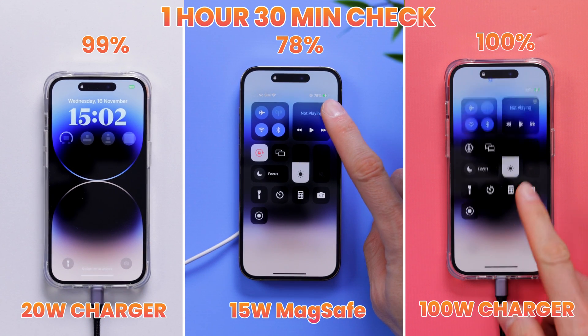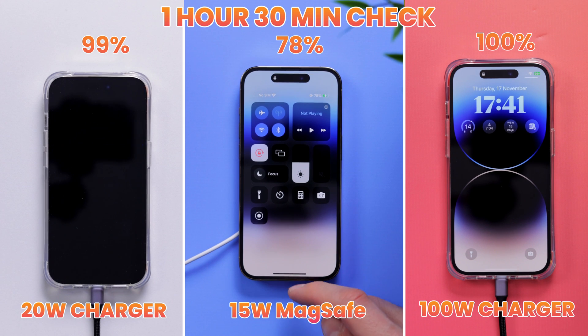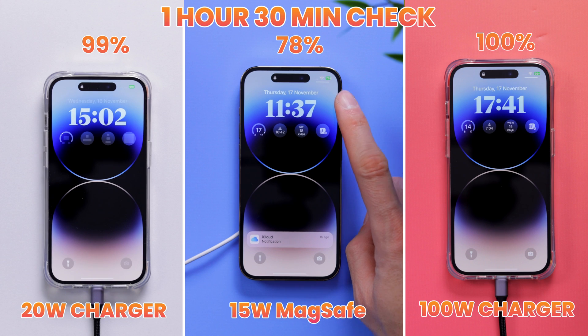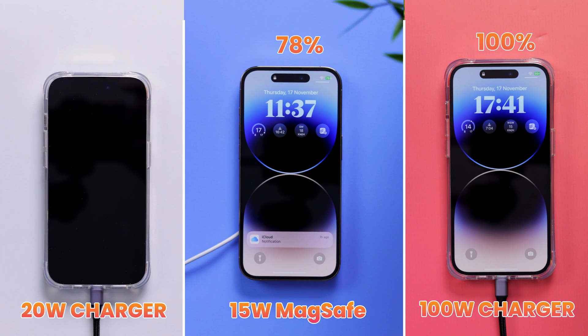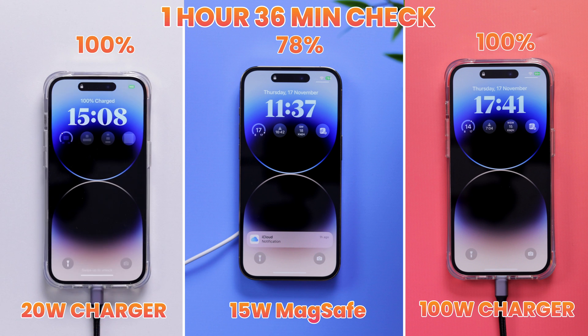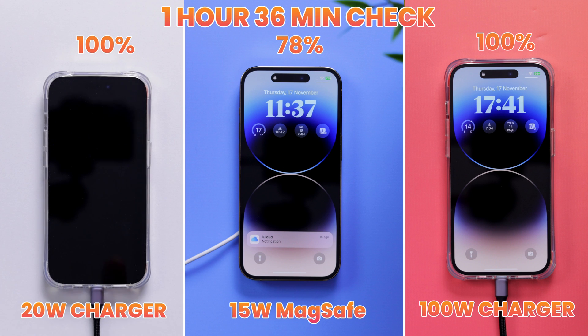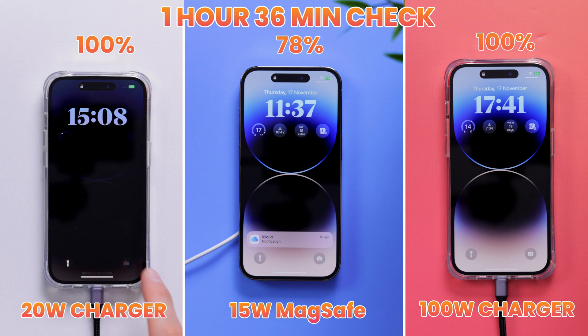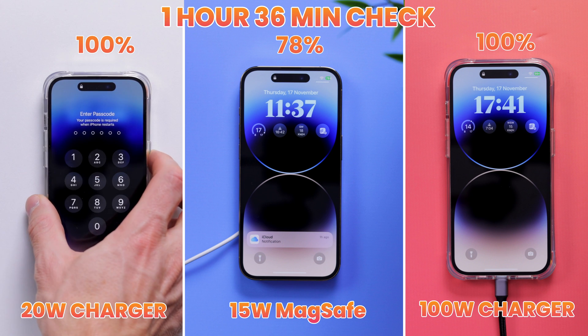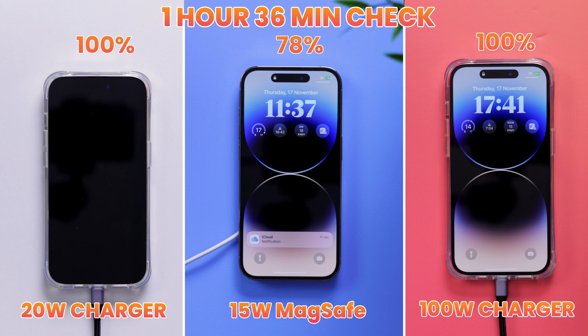It has now been 1 hour and 30 minutes, and we can see that the iPhone 14 Pro charging with the default 20-watt charger is at 99%. Just 6 minutes later it was done at 100%, so the whole thing took about 1 hour and 36 minutes — that's how long you should expect to wait for your iPhone 14 Pro to charge from 0 to 100 with Apple's default charger. As for the MagSafe, it's still making good progress but pretty far behind at 78%.